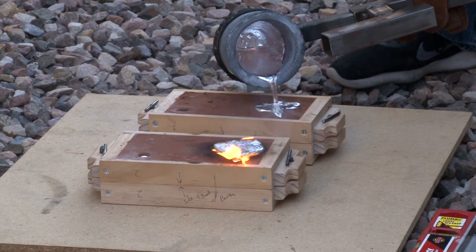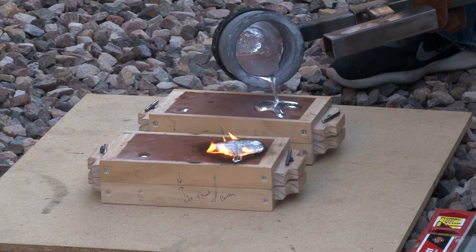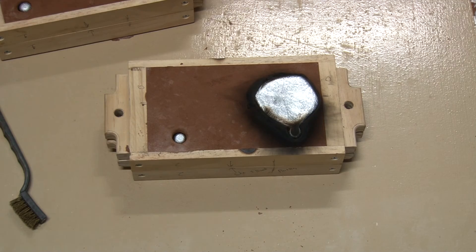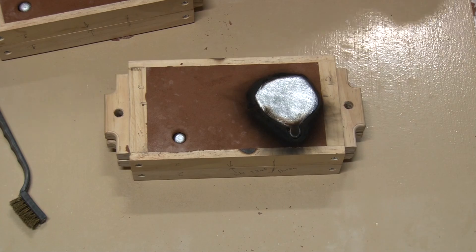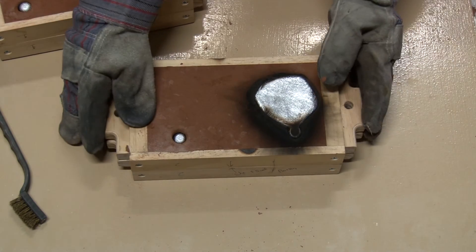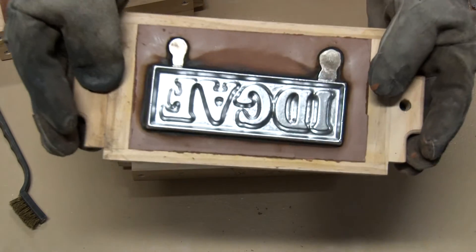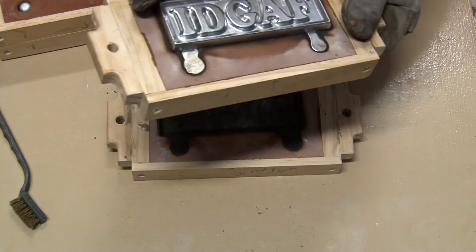I can pretty much tell it's going to be a successful pour because I can see the aluminum come up through the riser in the back. Alright, hang on to your pants — here's the climax of my video. We get to see what it looks like. That looks pretty good! It's all shiny right out of the cast. And it's upside down — I'll realize that in just a second. There we go. Good job Damon.